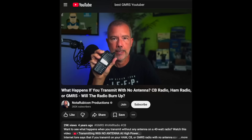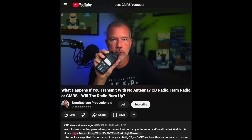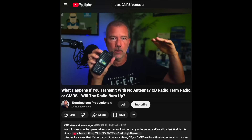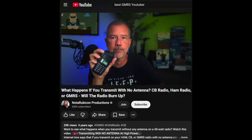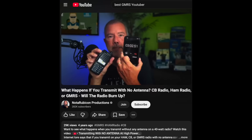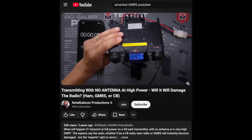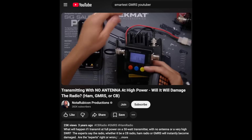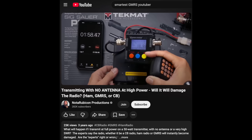A long time ago, I made a couple of videos demonstrating what would happen if you transmit on a GMRS or ham radio without an antenna. In one of those videos, I used a 5-watt handheld radio. The other video, a 50-watt mobile radio. And I transmitted on both radios for several minutes whilst no antenna was attached. I will put links to both of those videos in the description below so you can see for yourself.